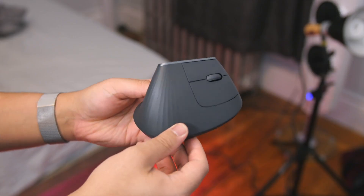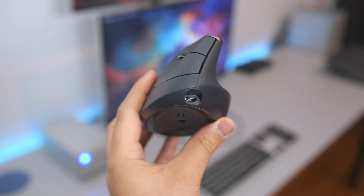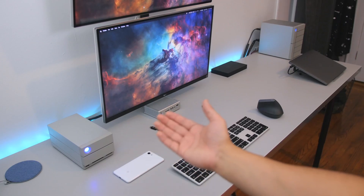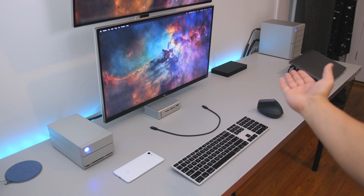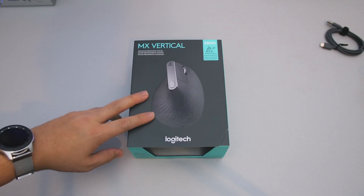The MX Vertical pairs with up to three devices simultaneously by USB, a 2.4 GHz dongle, or Bluetooth. It supports Logitech's superb Flow software for smooth device switching, though a small button under the mouse will do the same function.